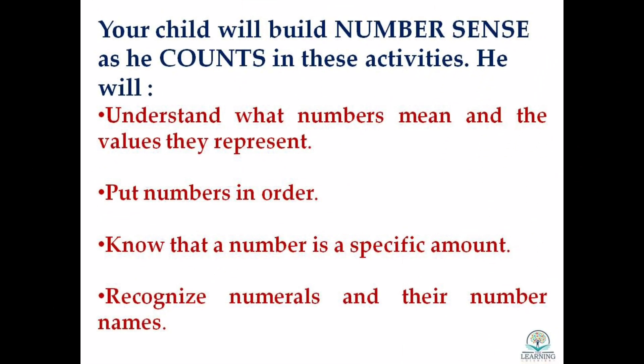Your child will build number sense as he counts in these activities. He will understand what numbers mean and the values they represent, put numbers in order, know that a number is a specific amount, and also recognize numerals and their number names.